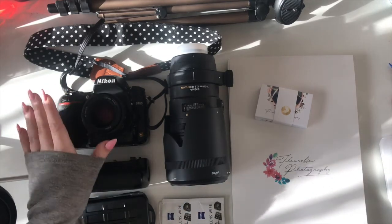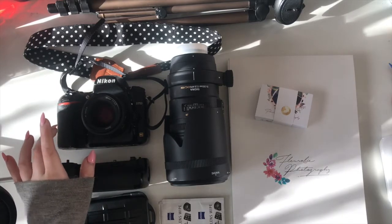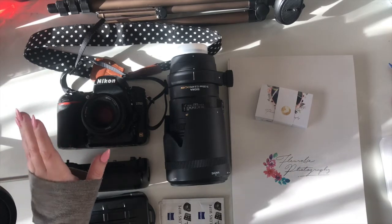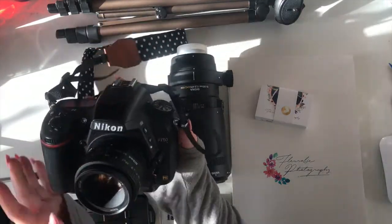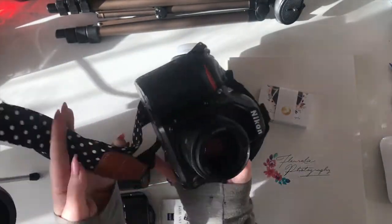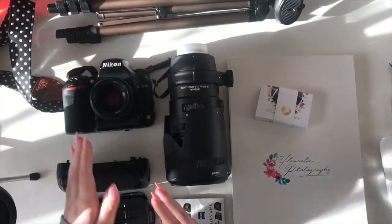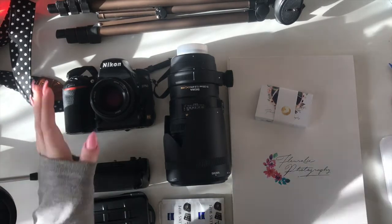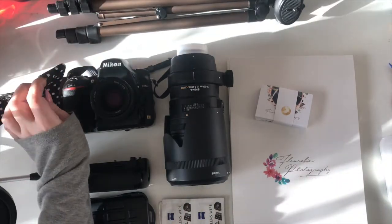New update — new camera. If you watched the last video, I was using a D3300, which was a cropped sensor camera, but now I've switched to the D750, which is a full frame camera. I've been really excited for this camera. It's quite heavy in comparison, but it's a great camera. I did a test shoot yesterday and I've got a couple more test shoots coming up this week, so I'm going to get used to it and be ready for my client bookings for the rest of this year.